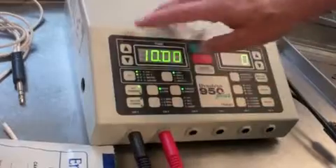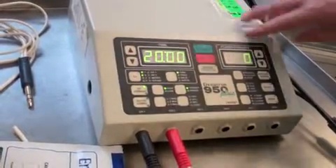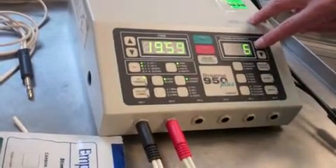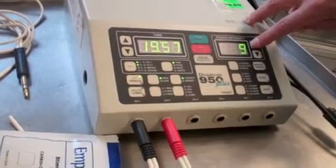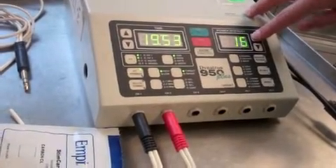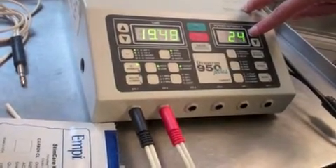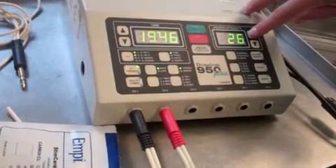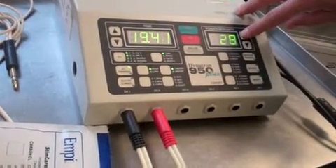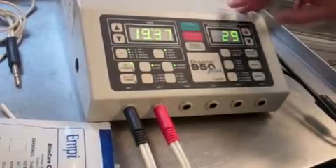We're back to our time — typically we'll treat for 20 minutes. We start to increase the intensity where the patient says that they feel a buzz or tingling sensation. He's saying he feels it now, and we'll go up until it's comfortable or until he says it's uncomfortable, and then he can back it off a little bit. That's where it will sit.